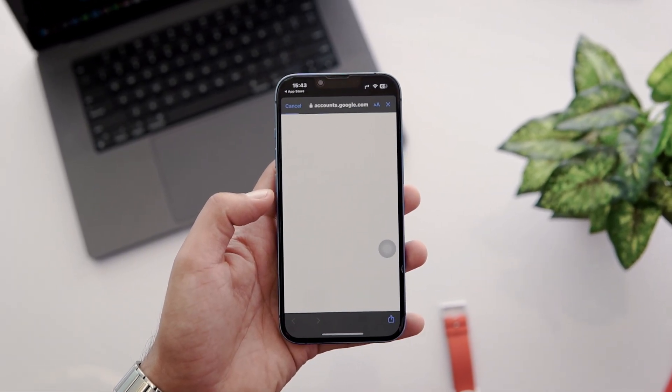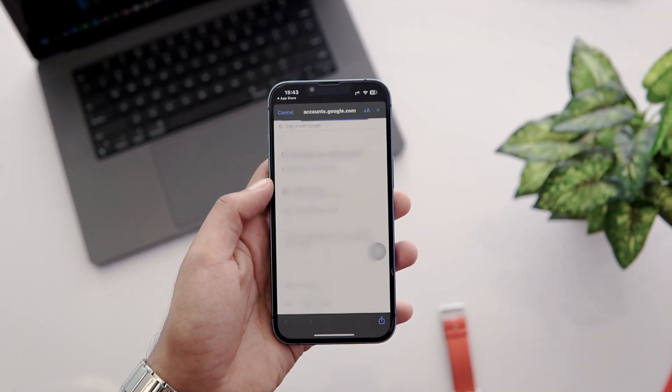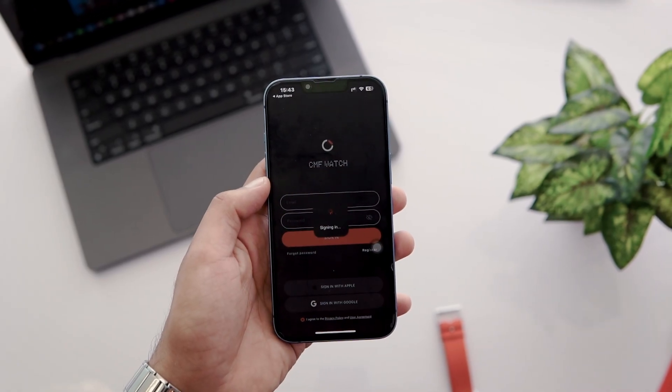Next, grant permissions to the app by tapping the Continue button. Now select the Google account you want to use for the login and tap Continue. The sign-in process will start, and I logged in successfully.